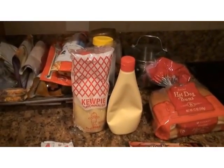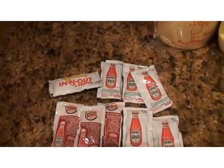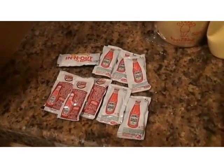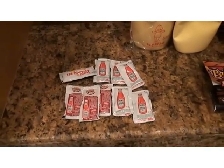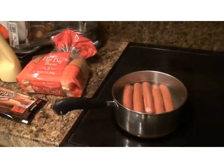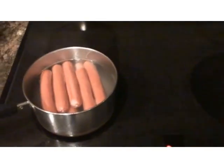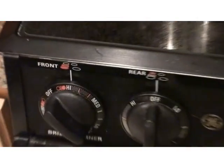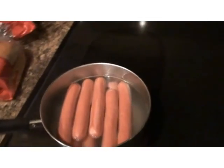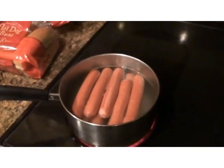And then we need some ketchup. I couldn't find my bottle of ketchup so I'm just borrowing the ones from the fast food chains. Okay, so the first thing you need to do is put the hot dogs in a pot and boil it — turn it up to high. After it's boiled, you'll be ready to go.